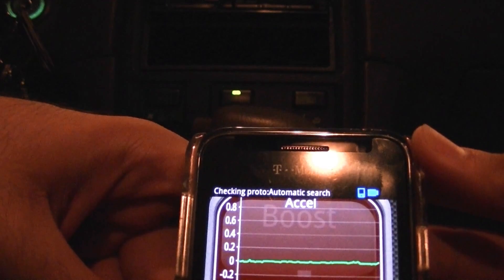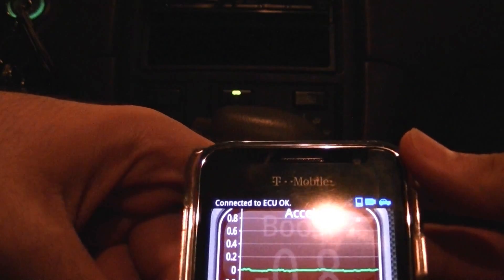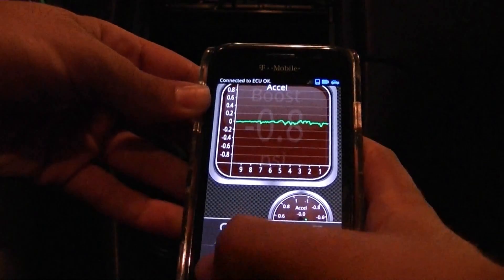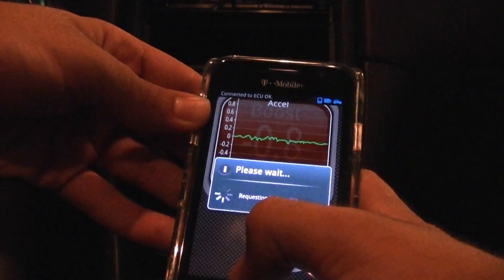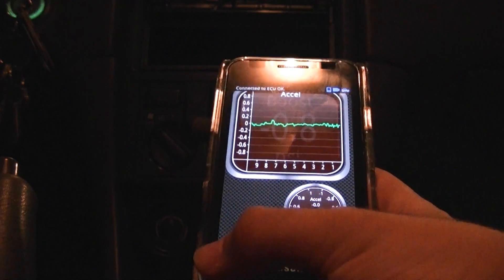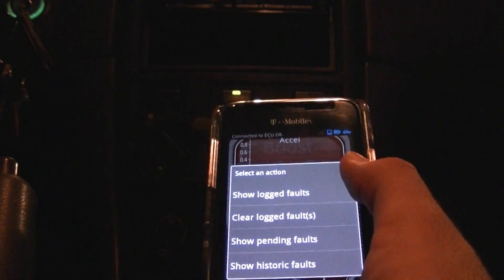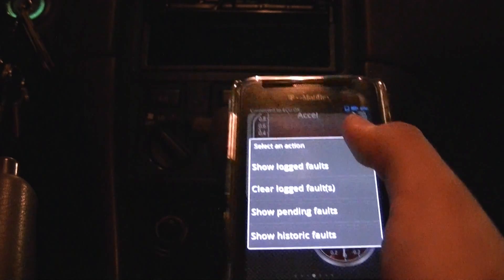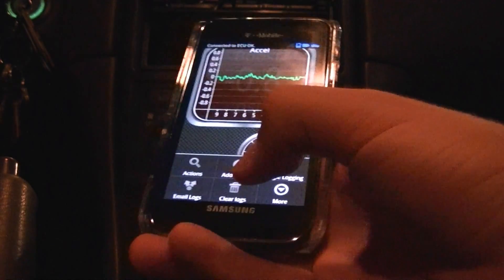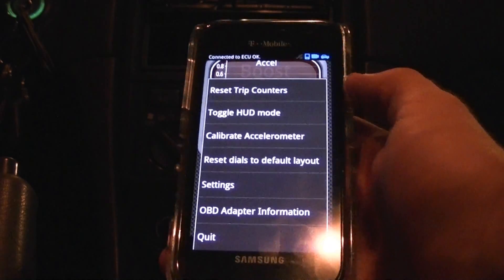I don't have a check engine light on my car right now, but you can clear check engine light codes — please do this at your own risk. Once it says 'Connected to ECU,' you are good to go. If you want to check your check engine light, go to Settings, come over to Actions, and hit 'Show Logged Faults.' That will find any fault codes. It shows no fault codes on mine right now. If you want to clear them out, go to Settings, Actions, and hit 'Clear Logged Faults.' The cool thing is if you do have a fault code, you can use your phone to find out what the code is and what it means, and even look it up directly through the app.